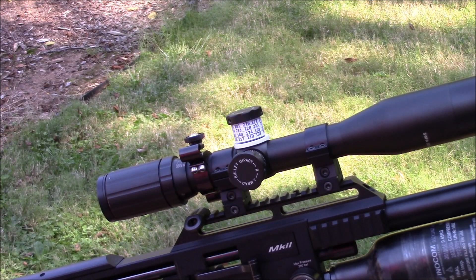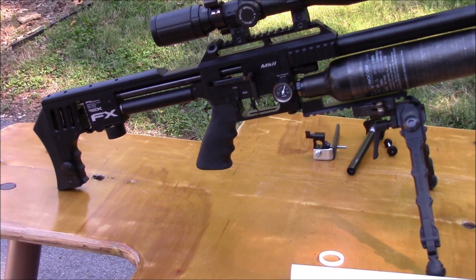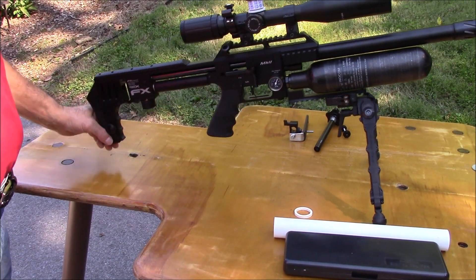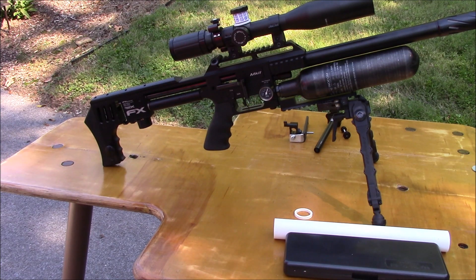The other thing I was working on is — I used the bags in the back to get the right elevation when I'm shooting off the bench, and they're finicky; you don't always get a perfect fit.